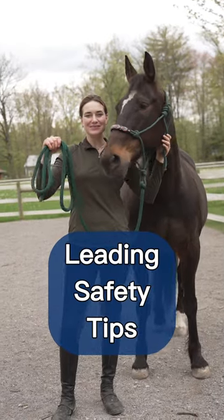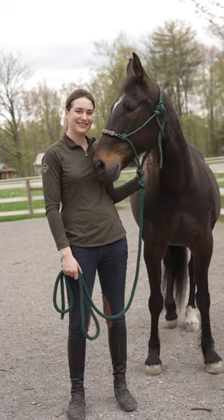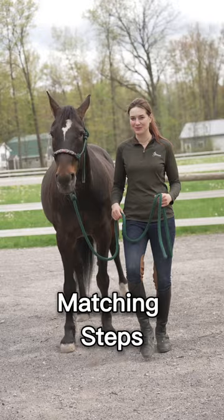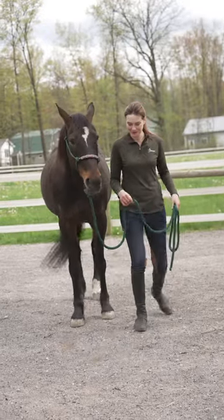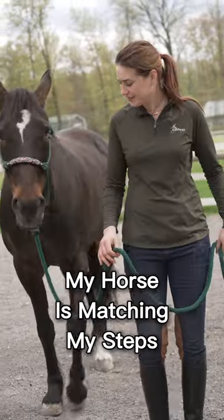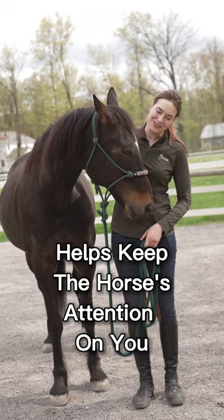Here are some leading safety tips that you can practice to build a better relationship with your horse. The first exercise is teaching your horse to match your steps. So if I step back, I want my horse to step back. If I step forward, I want her to step forward. This is a great way to teach your horse to keep their attention on you.